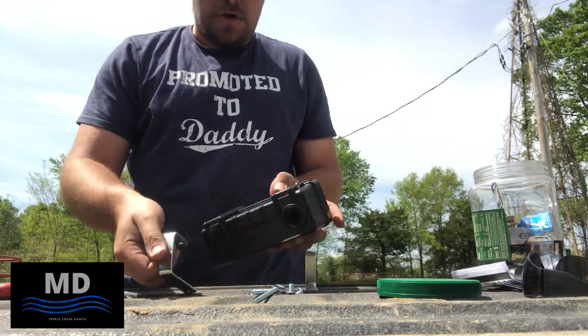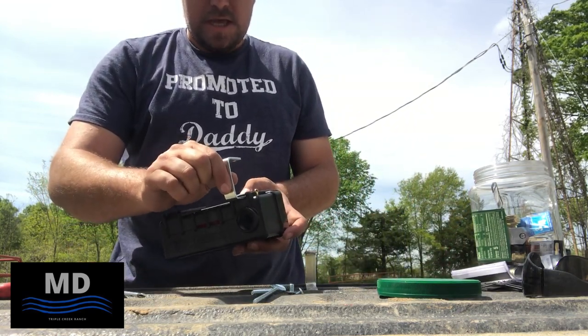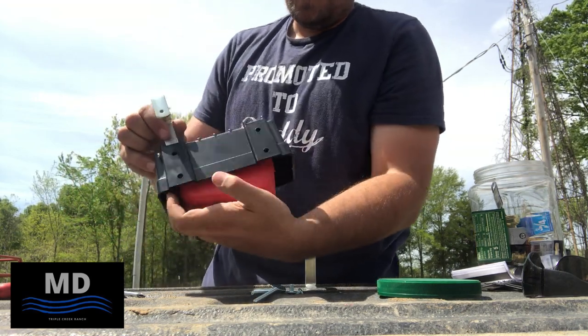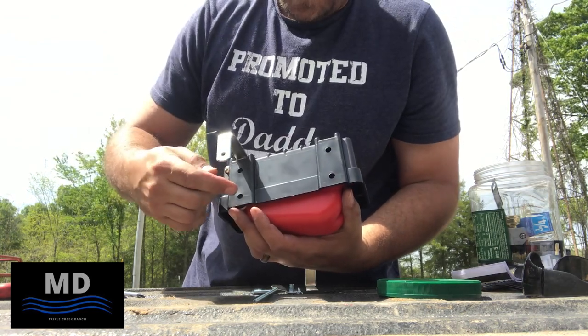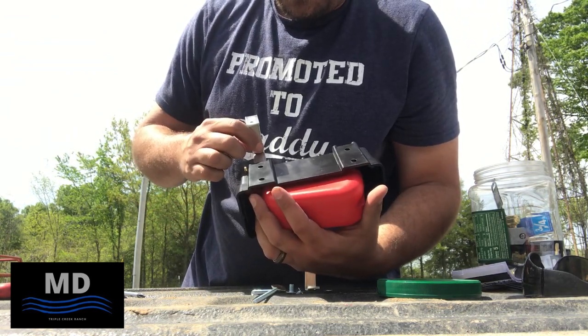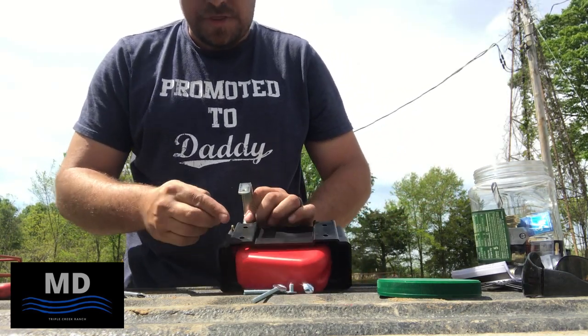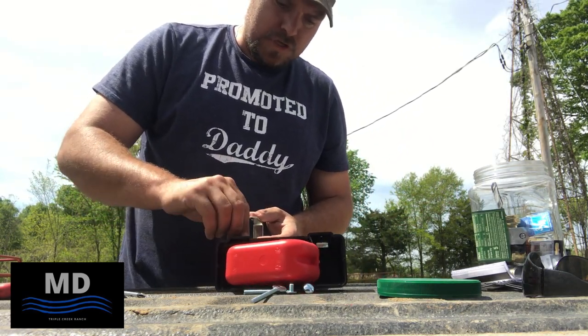These little brackets just slide into place. You can adjust your water level by which hole you use. If I want the water level to be a little lower, I can set it like this. I think I'm going to go with that method and use this top hole.